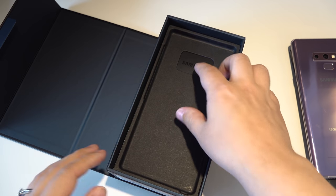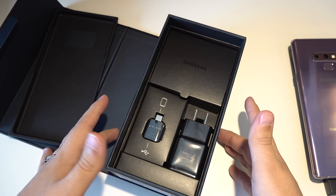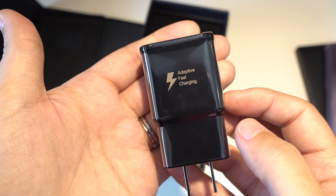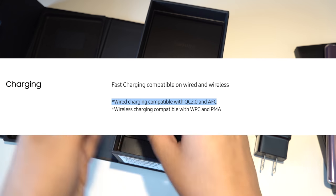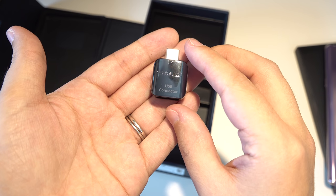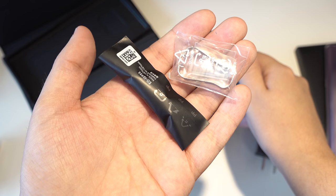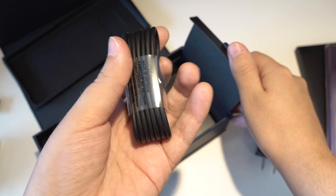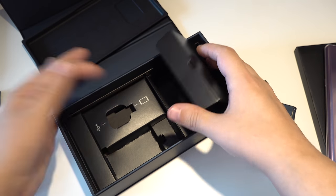Now the thing I was a little upset to find out is that the HDMI cable — the one that allows us to use the DEX feature — does not come in the box; that's something you'll have to buy separately. We've got the charging brick for adaptive fast charging. I'm not sure what type of Qualcomm quick charging they're using right now. We've got a USB-C adapter, a pair of AKG tuned headphones, some replacement earbuds, extra tips for the S Pen, and the USB-C cable. This is a very standard unboxing experience — there really isn't anything included extra.